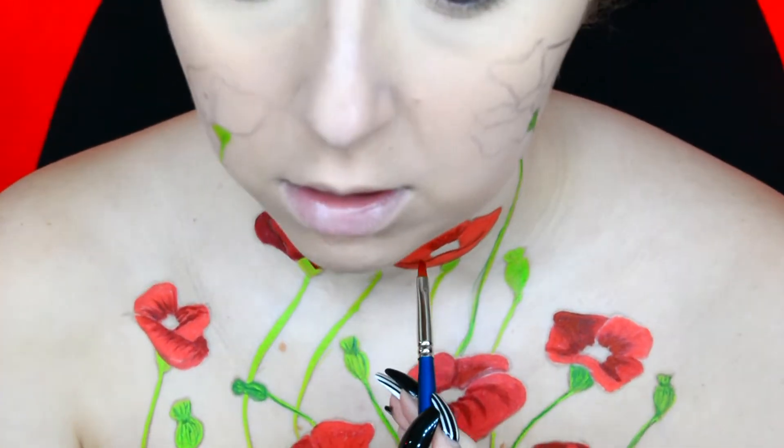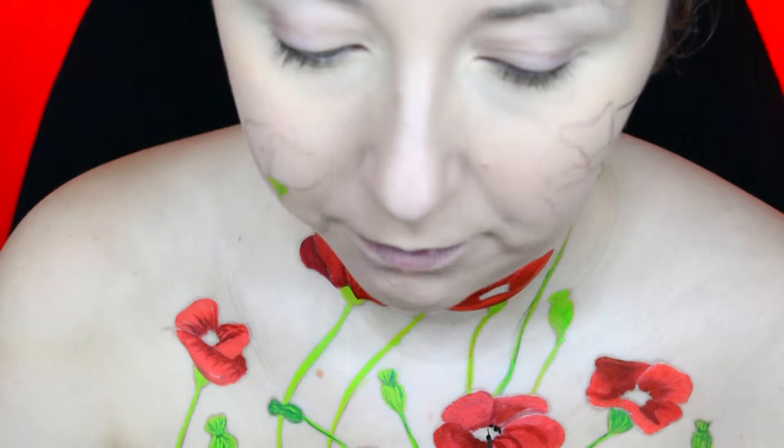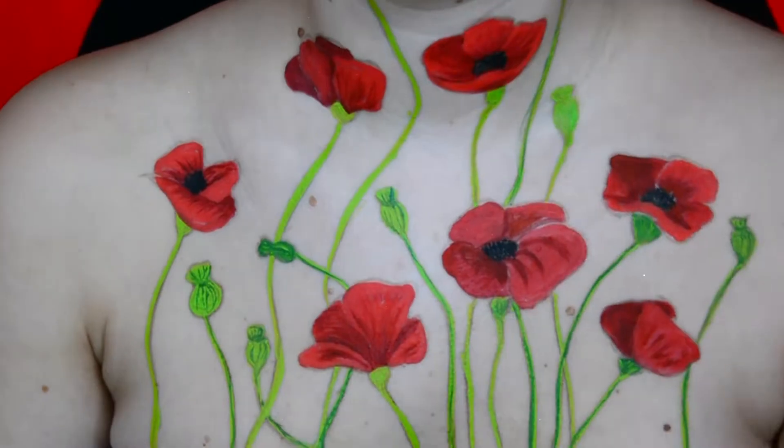I then used the Moon Creations Black Face paint to paint the black in the centre of the poppies. I then did the exact same thing as what I did on the poppies on my chest to the two poppies that I have on each cheek.